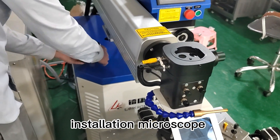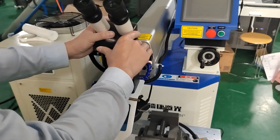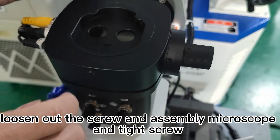Installation of the microscope. Loosen the screw, assemble the microscope, and then tighten the screw.